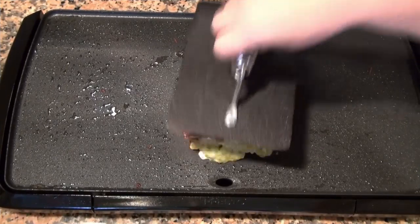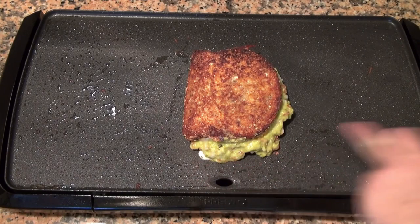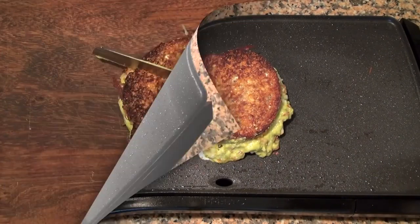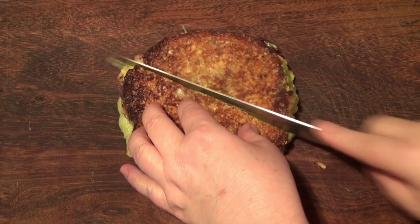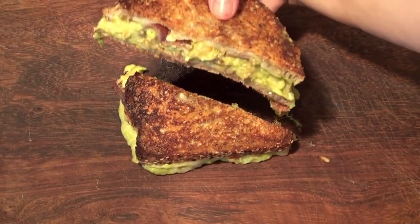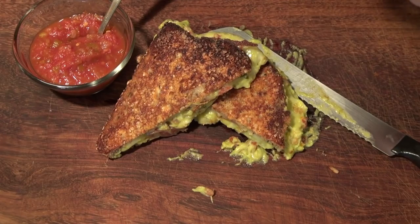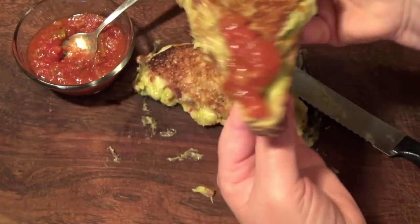My cheese is melted — oh my goodness, it's seeping on the sides. My bread is nice and grilled. I'm going to take it off the grill and cut this on the bias. And we have an amazing grilled cheese sandwich.